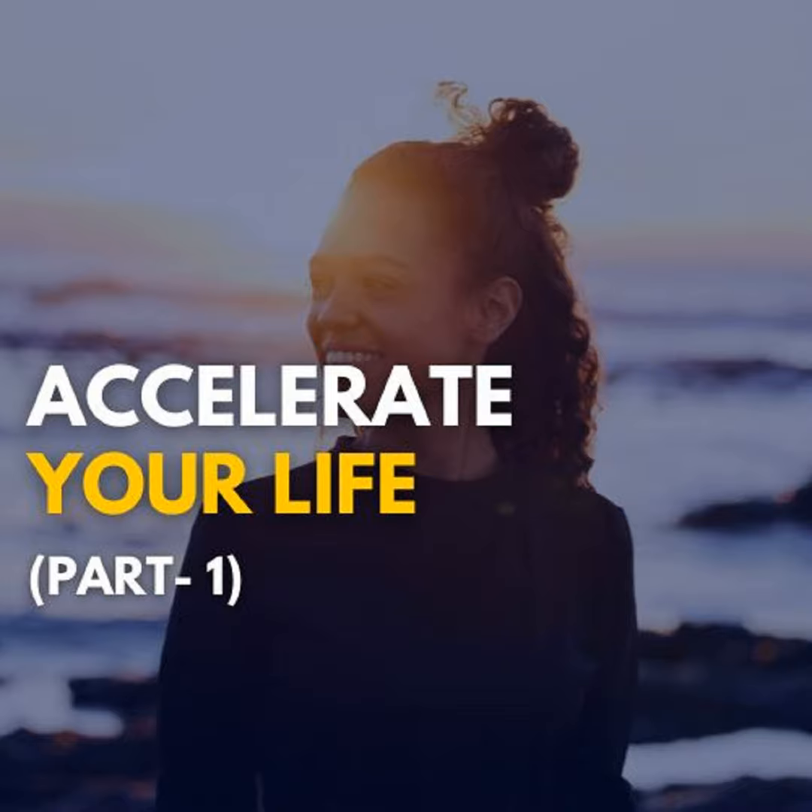Now, start breathing as I guide you. This is called circular breathing. If you require, you can rotate your head forward and backward to create a circle of light from your breath. As you move forward, the breath is coming in. As you move backward and again forward and backward, you create a circle of light. You rotate your neck forward and backward in a circular motion.